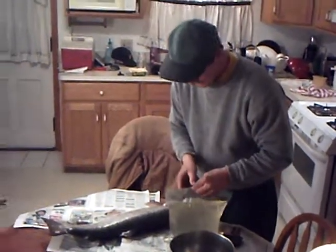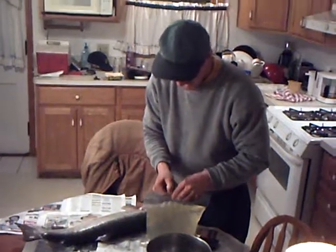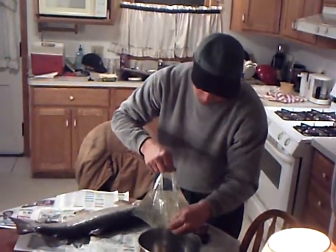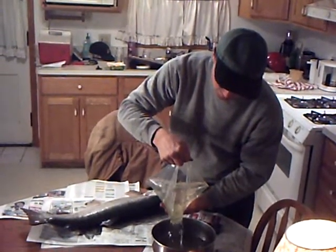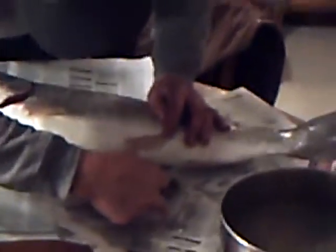In Ohio it is illegal to gut a fish or fillet it within so many feet of a body of water. So I brought the fish to the water here; we are going to work streamside and cure the eggs first. We are going to come in here, cut it right open, and take the eggs right out — gut it.